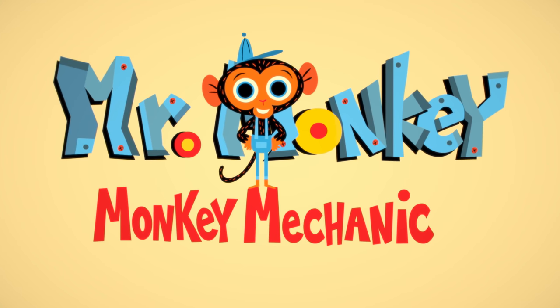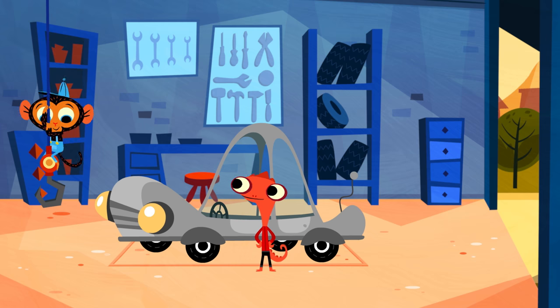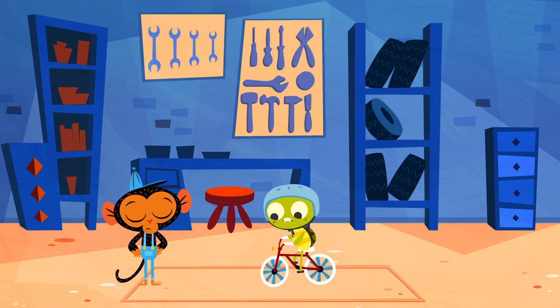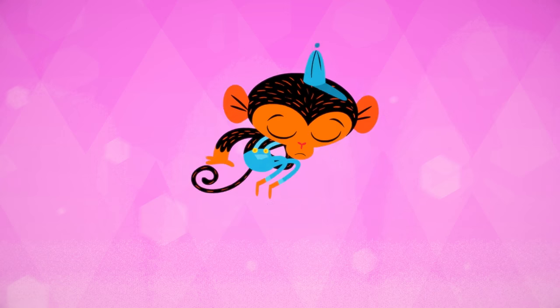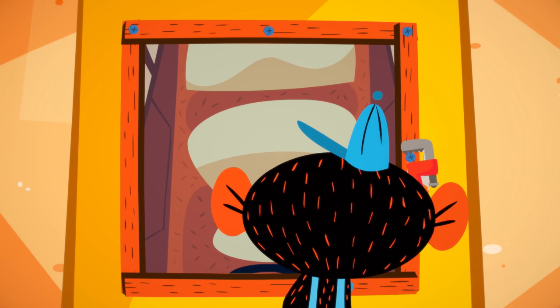Mr. Monkey. Monkey Mechanic is a brand new show from Super Simple. No job is too big or too small for Mr. Monkey. With his trusty monkey wrench, he can fix just about anything.